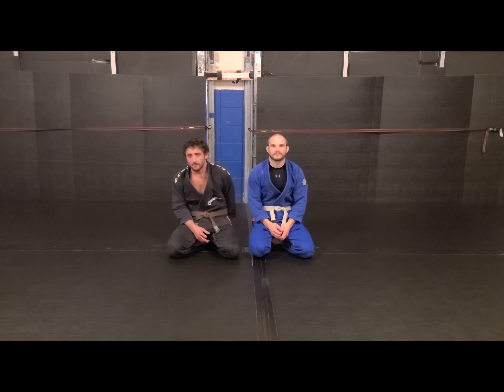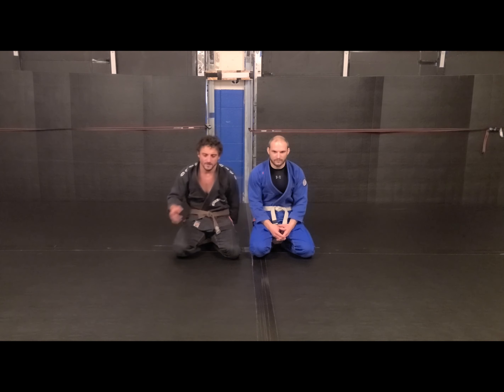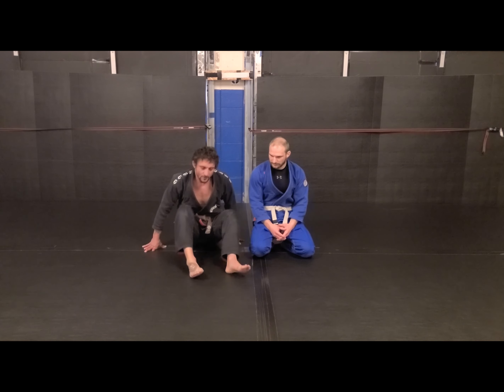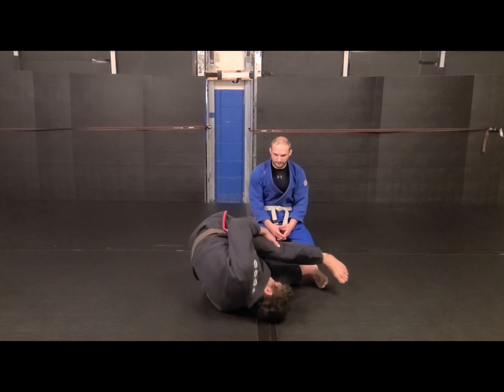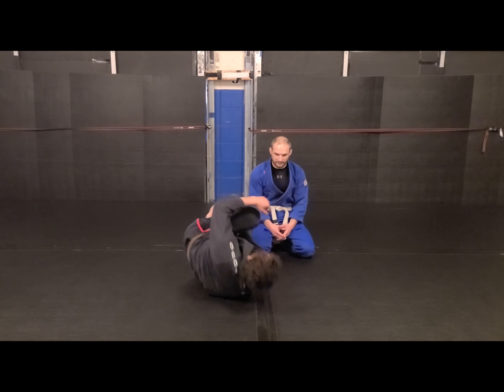Hey guys, TJ and Dave here from Gemini Fitness and Combat. This week's fundamental is Barambolo. If you understand the grand b-roll — how to roll side to side and stand on top of that shoulder line — that's where a lot of these inversion tricks come from.